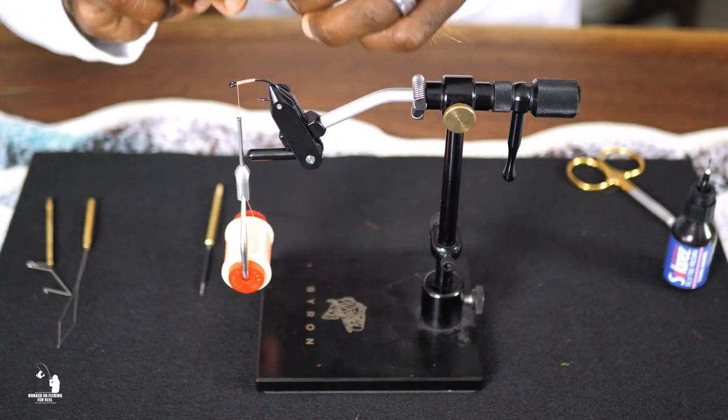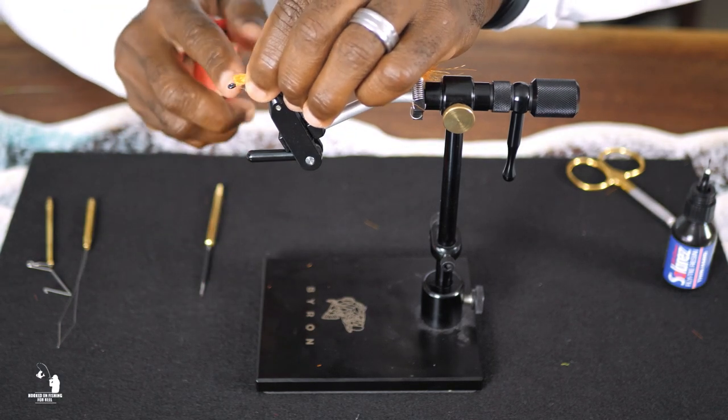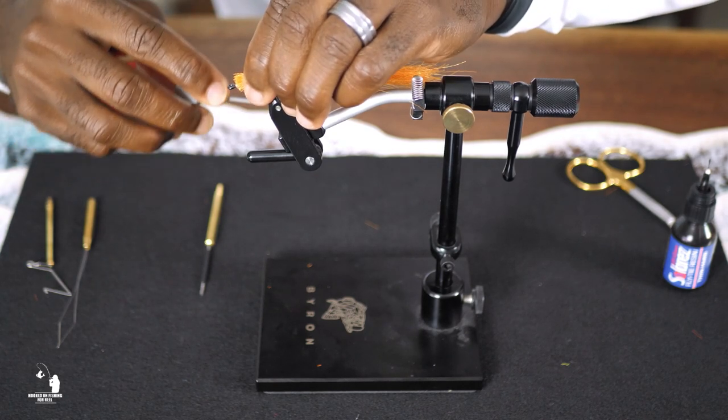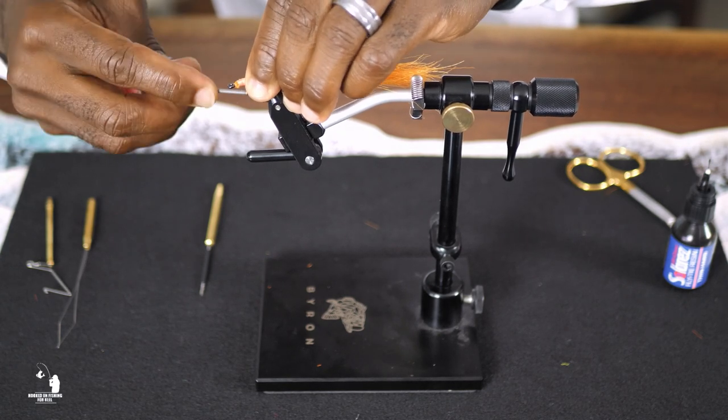Next, select the nylon material and flash material that you want to use. Using the thread, you want to secure the nylon material to the shank of the hook just behind the eye of the hook, and make several tight wraps to ensure it's securely attached.